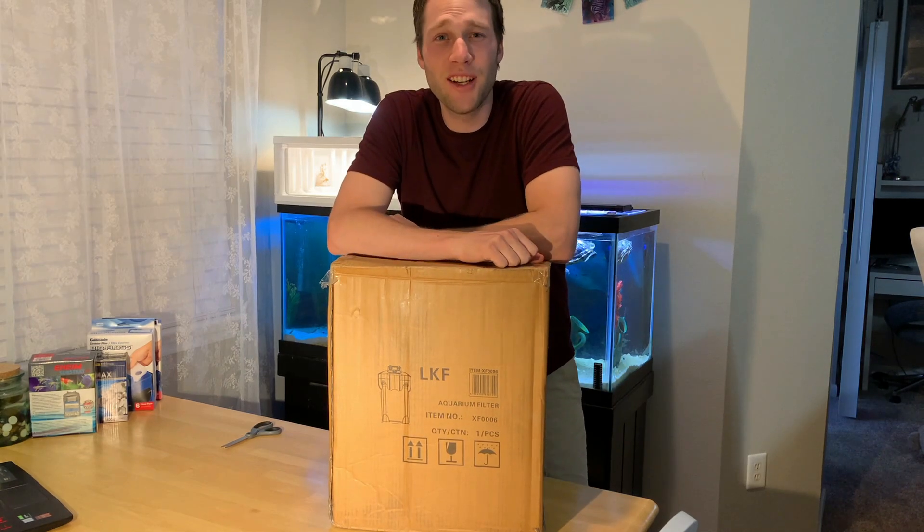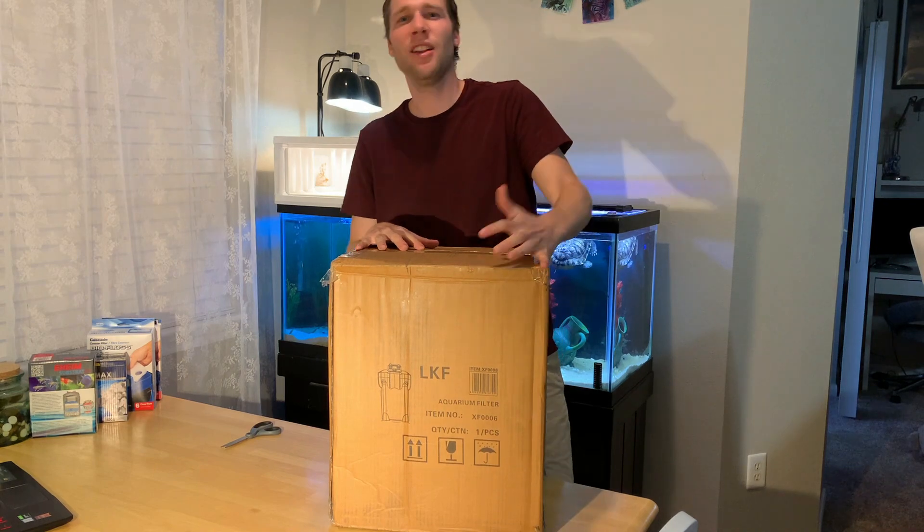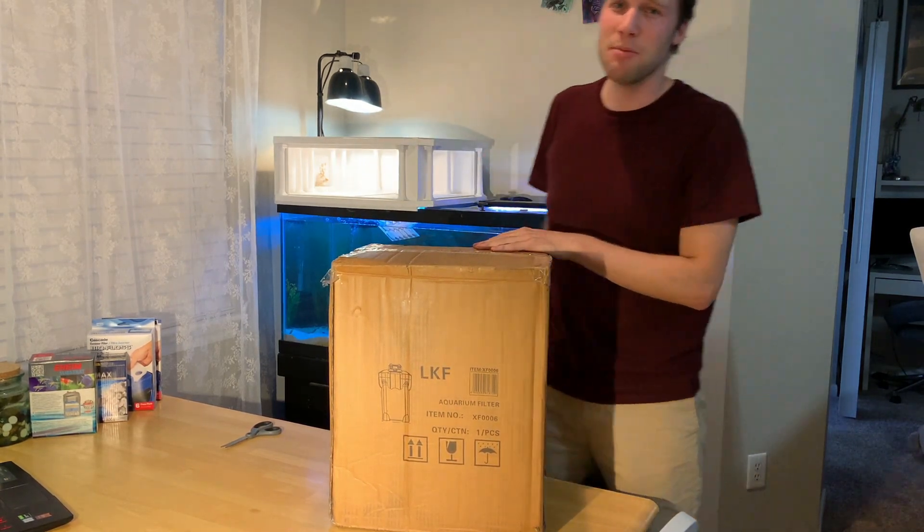What's up? Long Live Your Turtle here and today's exciting! I just got a new canister filter in the mail. I'm gonna open it up and set it up on my 75 gallon aquarium behind me.